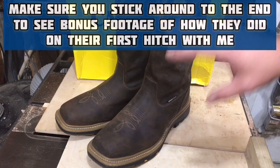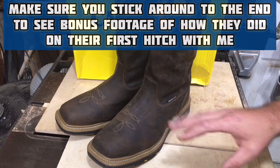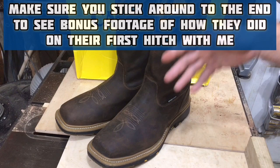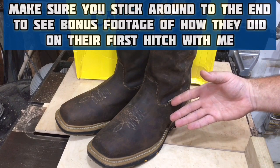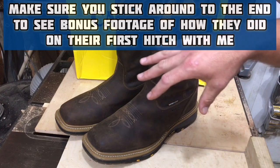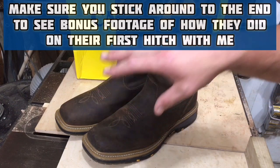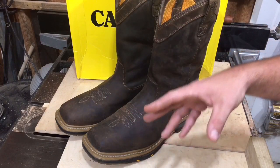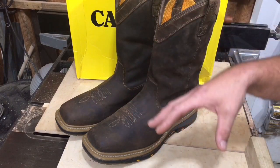This style of work boots isn't everybody's cup of tea, but in the oil field and especially down here in the South, this is what a grown man wears to work. This isn't going to be a review of these boots because I've only had them for two weeks. I have been wearing them and I'm going to tell you about a few features, but this is more to prep you for what's to come.